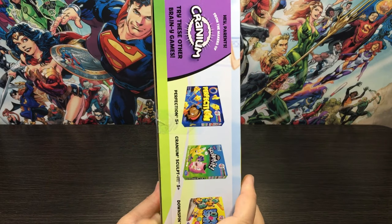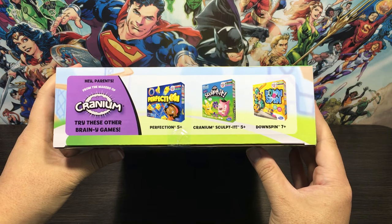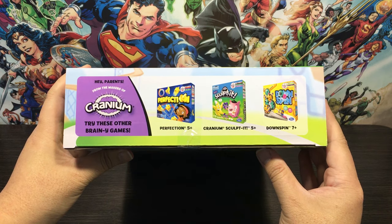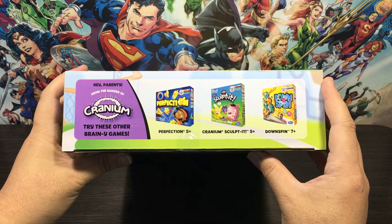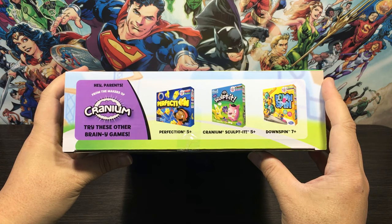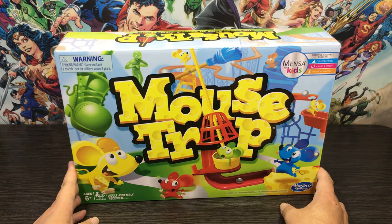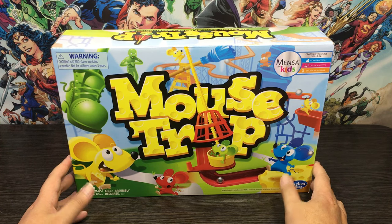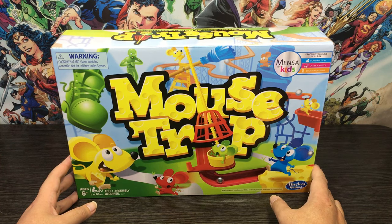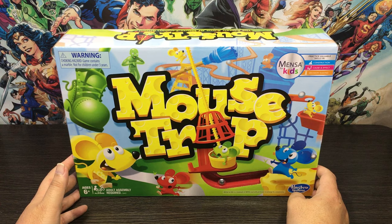Here we have the last side of the box — it looks like they've teamed up with Cranium to do a little advertising. We have Perfection which is five years plus, Cranium Sculpted which is five years plus, and Downspin which is seven years plus. So that's the front, sides, and back of the external packaging. I'm going to say it — it is the most colorful, most fun, my favorite external packaging of all the reviews I've ever done. Really nice. Let's move on now to internal packaging.